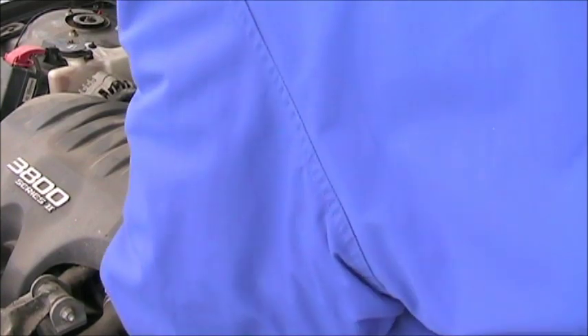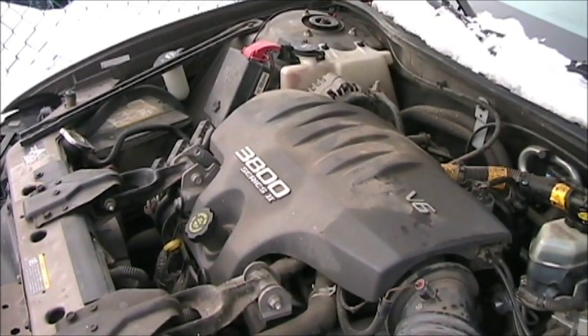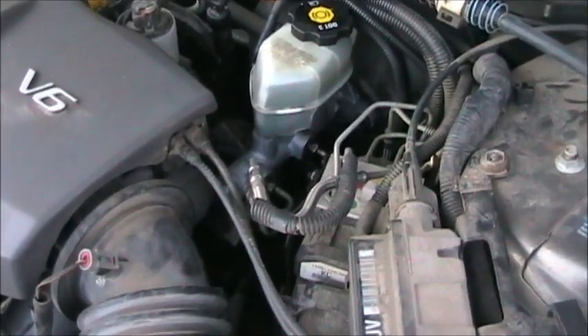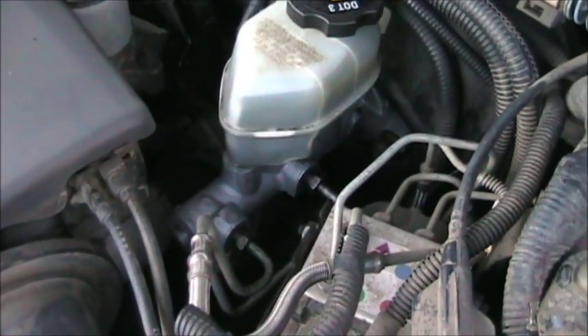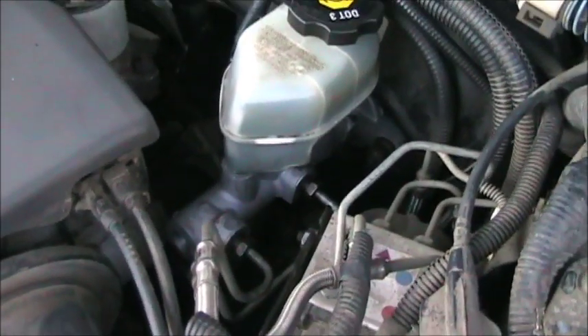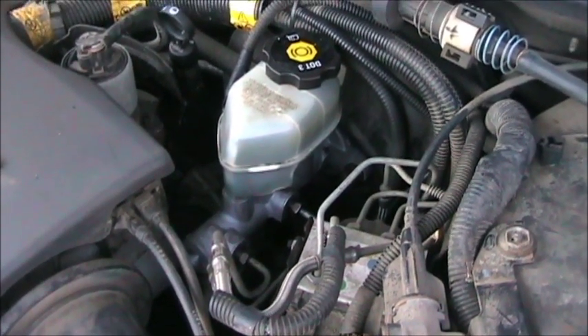We're getting some good air out of that one. Pump it. Now that we've got that bled, we'll go connect the battery back up and fire it up to see how she does. After a couple of successful test drives, that was the only bleeding we needed to do. Works great — the pedal's getting better and better the more I use it. We don't have any leaks. We didn't even have to touch the ABS system. We were able to bleed the master cylinder without having to bleed the brakes. So that's pretty much how you change a master cylinder in a 2002 Pontiac Grand Prix.